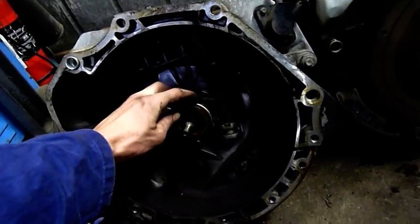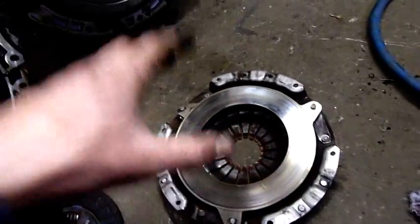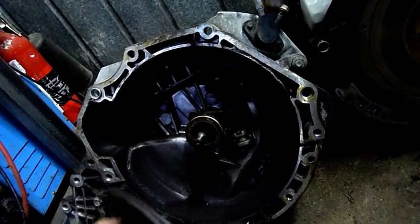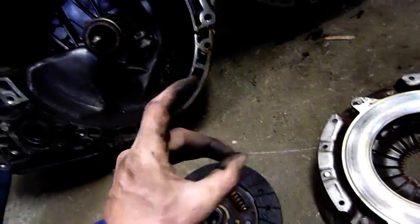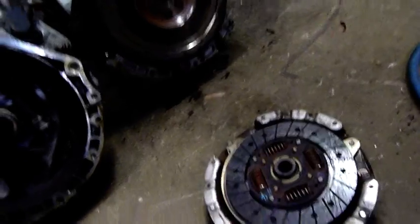When you put your foot on the clutch, this bearing comes forward, pushes on these fingers — which are more levers than springs. As levers, they retract this plate. All pressure off this plate is relieved and it's allowed to spin freely or become stationary, depending on whether the vehicle's moving at the time. If it's moving and in gear, this will be rotating at whatever speed is coming from the transmission — coasting. If you're stationary, this will be stationary while that spins at engine RPM. When you start taking your foot off the clutch, these fingers start applying pressure to this plate and it'll pinch this friction disc between this housing and the flywheel, which are all rotating at engine speed because they're fixed.